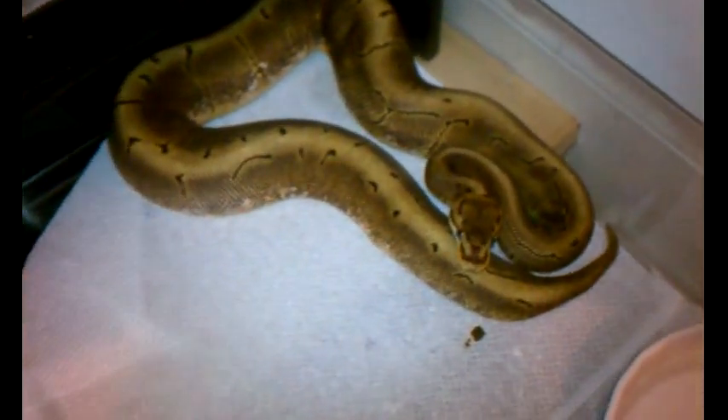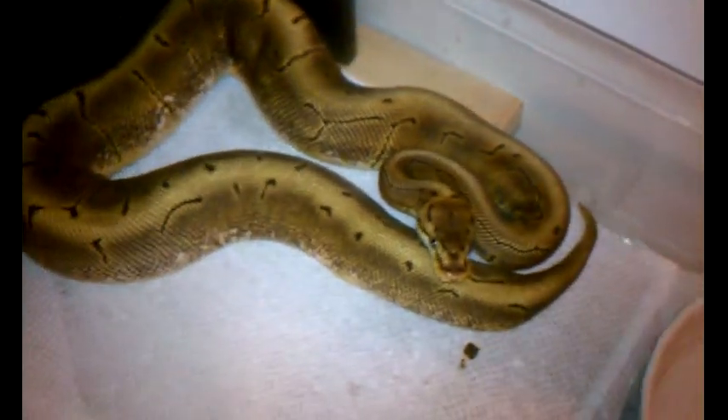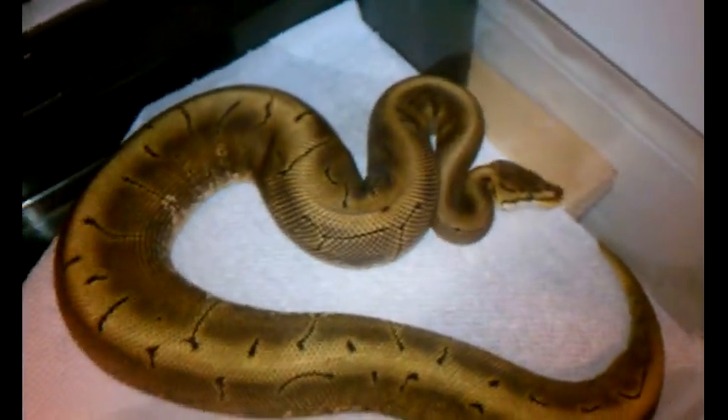This is the male spinner — he's pushing close to 500 grams, so hopefully he'll go for us this November.